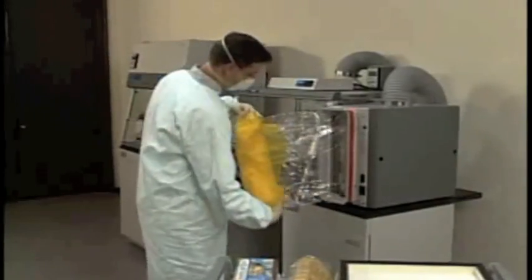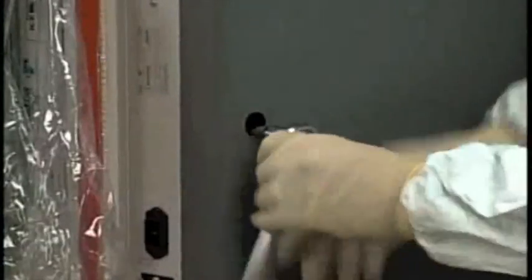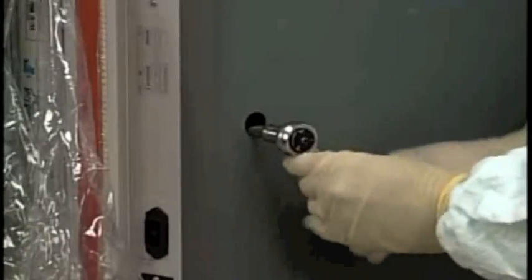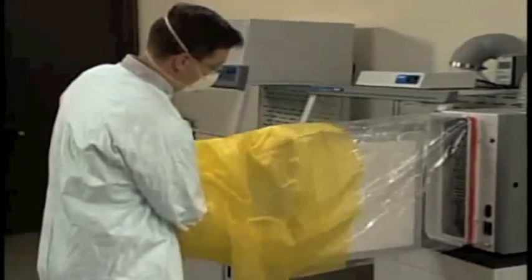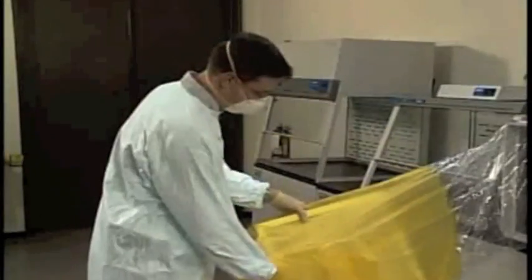Unroll the bag. Loosen the two filter clamp bolts securing the HEPA filter. Place both arms in the rear gloves of the bag and carefully move the HEPA filter into the bag. Remove arms from the gloves.